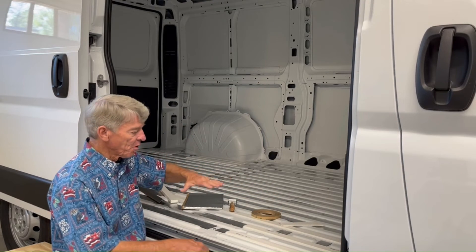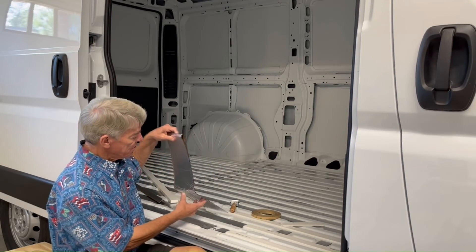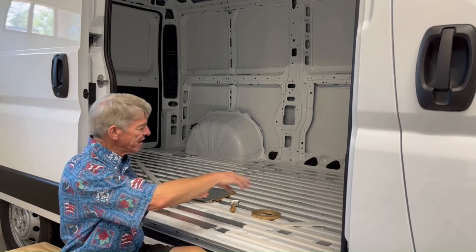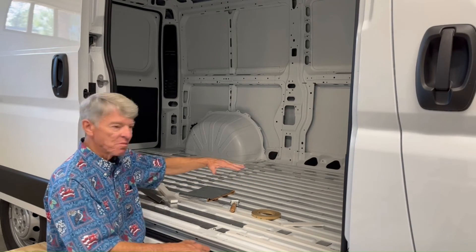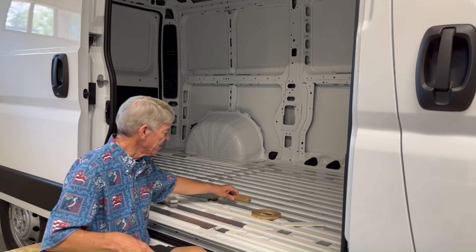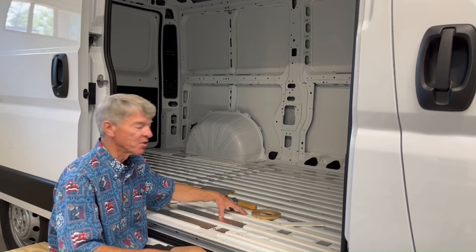Before you put the floor down, you also want to install soundproofing. This soundproofing material comes in sheets — you cut it to size and lay it in all of the valleys where you can use some sound deadening. I rolled it out with a roller to make sure the sound deadening material was adhered to the van and doing the most good for sound reduction.